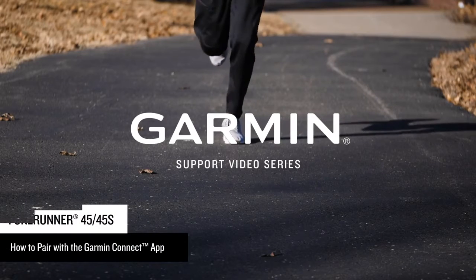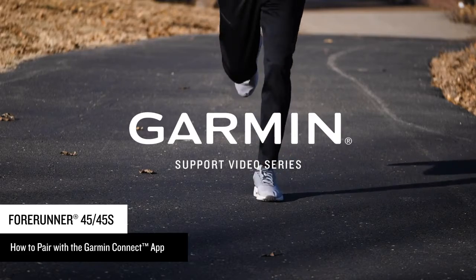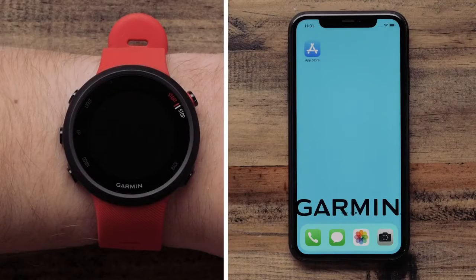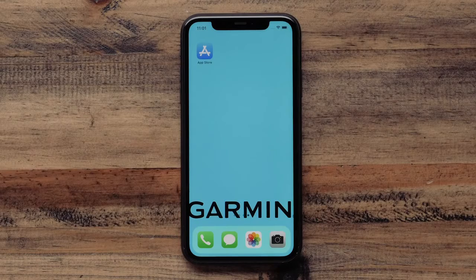Today, we will show you how to pair your Garmin Forerunner 45 or 45S with the Garmin Connect app for the first time. To set up the watch and pair with the app, you will need your watch and your smartphone. In this video, we will be using an Apple iPhone, but the instructions are the same for Android phones.